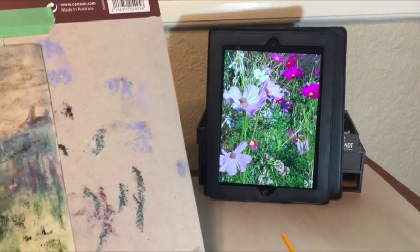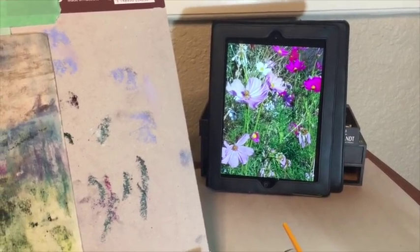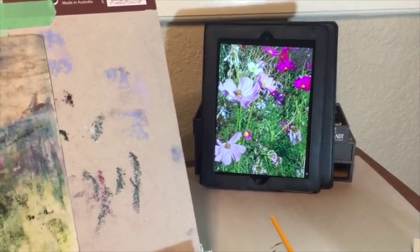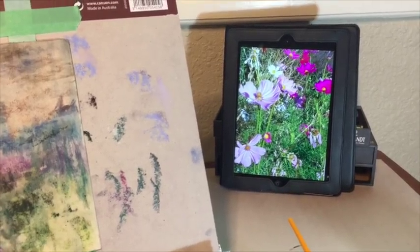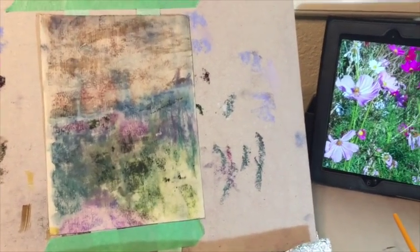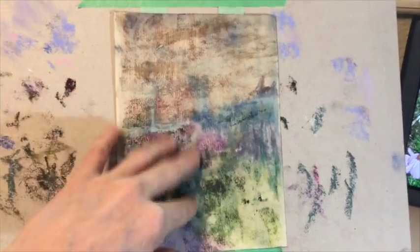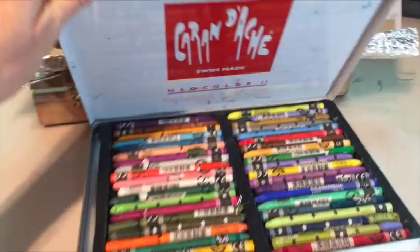I've got a reference photo from an artist friend of mine — I asked her if I could use it. I cropped it to fit my five-by-seven format. I thought the busyness and the flowers would work well with the messiness of this piece of uart paper. So what I'm going to do first is an underpainting.